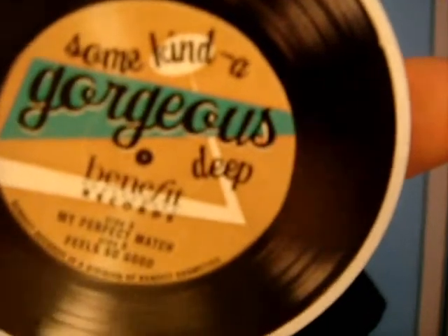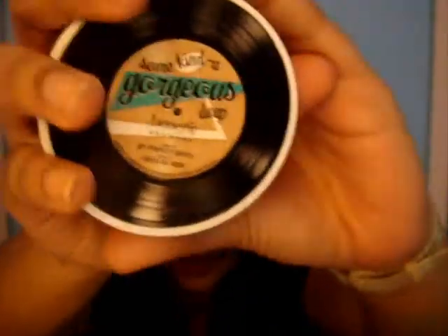This is 'Some Kind of Gorgeous' dip by Benefit, and this is how it looks — it's really pretty, like a cassette, super cute. It comes in three different colours: 'Light' is for NC5 to NC15, which are the really fair people; 'Some Kind of Gorgeous' is for NC15 to NC30; and 'Deep' is for anything above NC35.